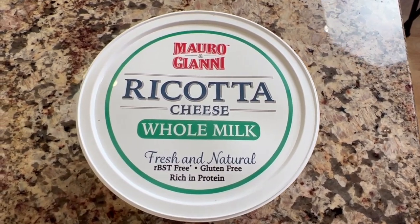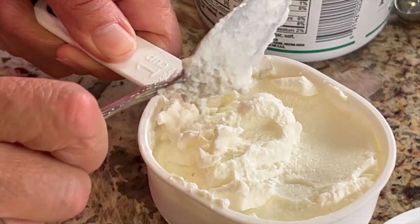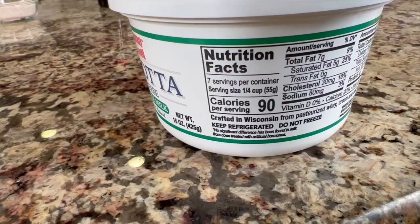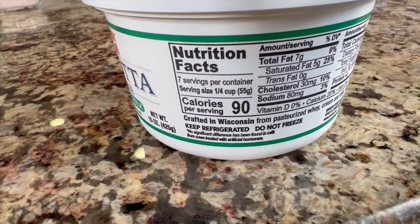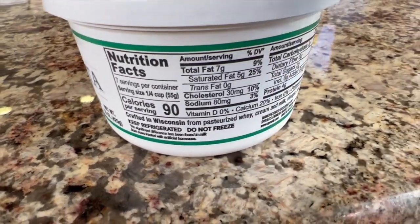We're going to start off making our lemon whipped ricotta. I've got my ricotta cheese here and you want to use full fat — it's nice and creamy and smooth and you're going to get the best results, so don't use low fat. The ricotta cheese is going to add some texture and thickness to our whip, and it's going to be nice and creamy. The calories and fat are fairly low in the ricotta, so it helps cut back a little bit.